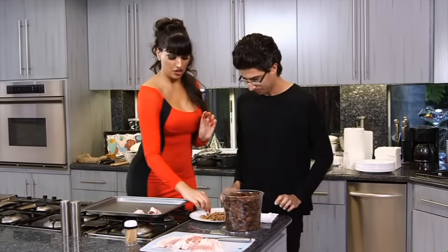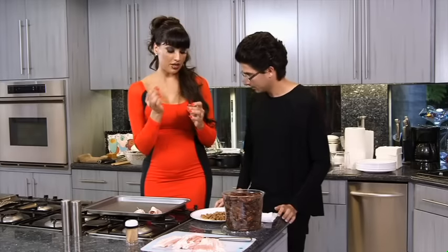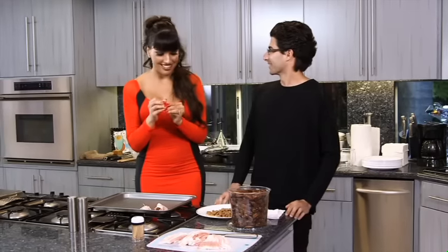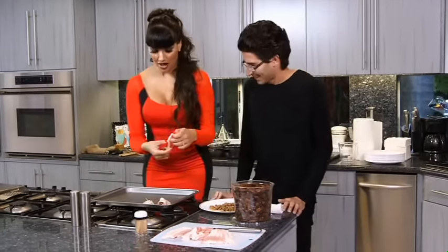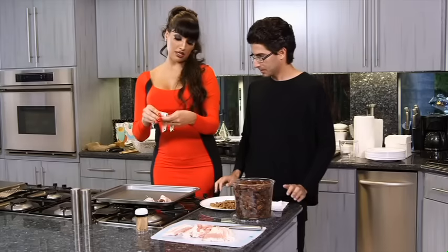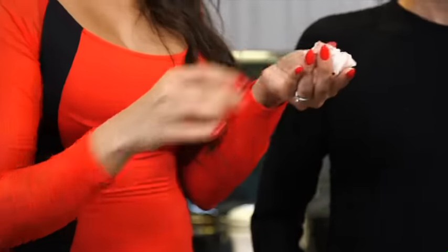I'm going to take one date. You are going to put one almond in one date. One almond in one date. And then you're going to wrap that almond and date with your thin sliced bacon, about half of a strip of bacon.